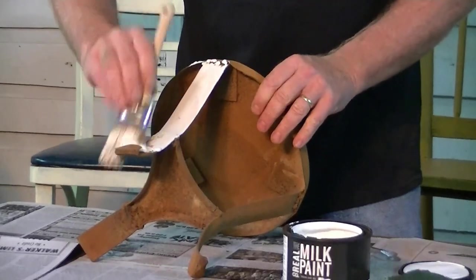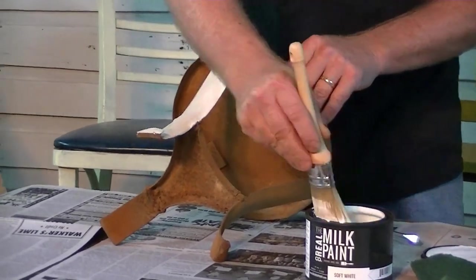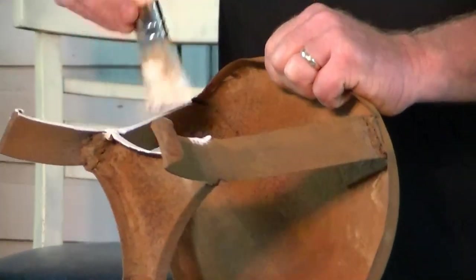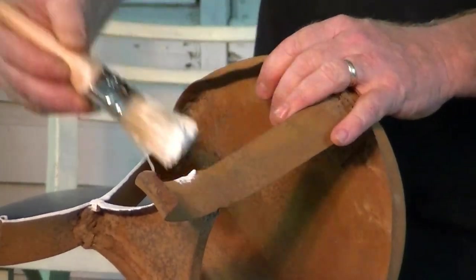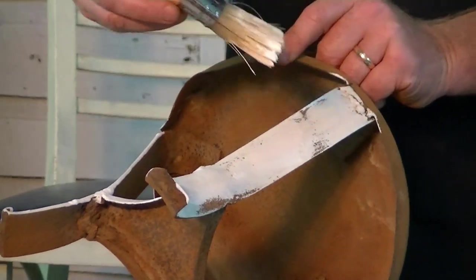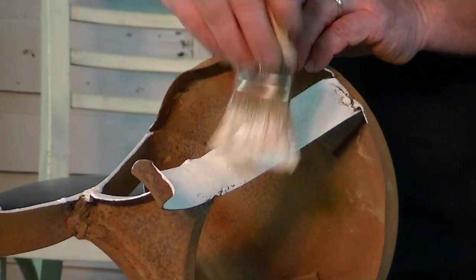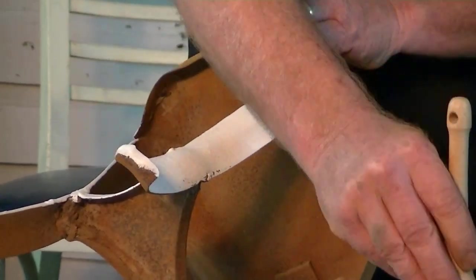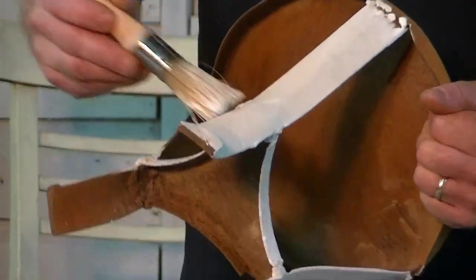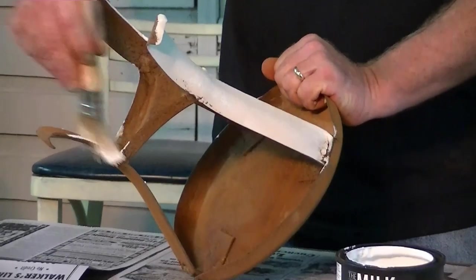No other surface prep is really needed for rust — no primer, anything else. Milk paint just really sticks great to rusty surfaces. And yet it's still going to show the rusty texture of your object. That's one thing I really like about milk paint: it's a really thin paint, doesn't get real thick and heavy looking. So you're still able to see all your details, as opposed to something that looks thick and plasticky like some of the other paints on the market today.